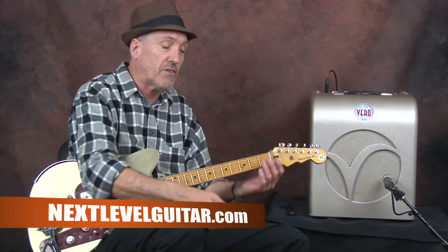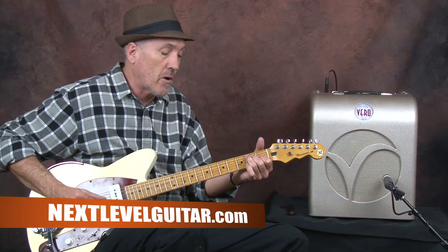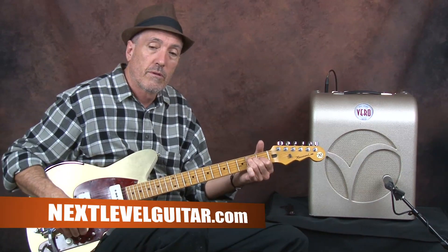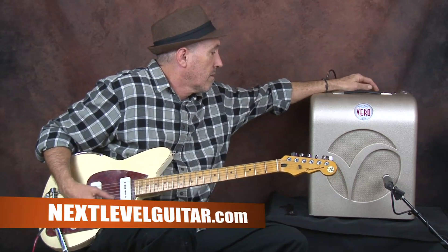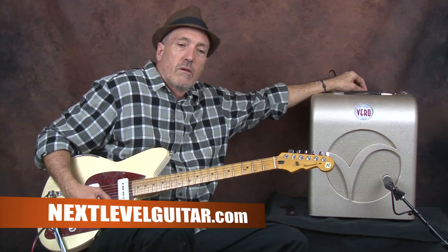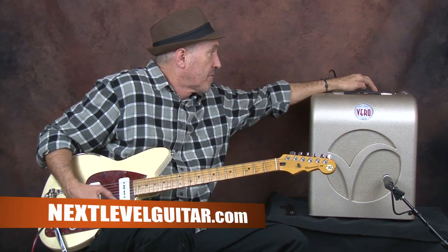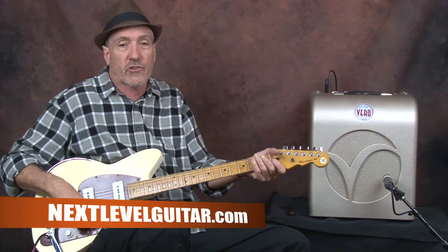Some of the old Magnatone amps from the 50s have a very cool tremolo — it almost sounds like a Leslie. But that's what that is that you're hearing. You can also get pedals that have that sound and vary the speed. It can be very fast, and you can vary the intensity. You listen to some of those old Bo Diddley recordings and he used that a lot — I'm not sure what amp he was using, but it sounds real cool.